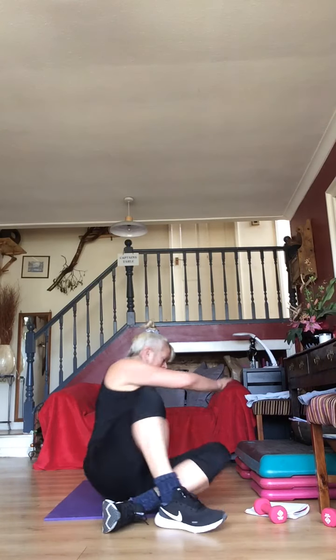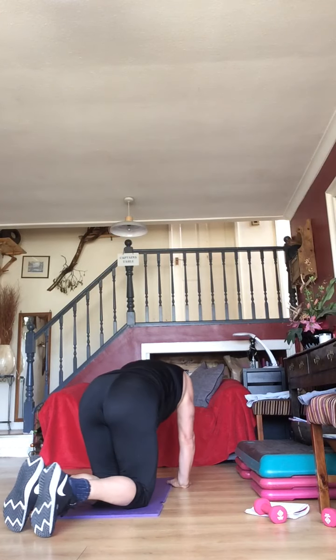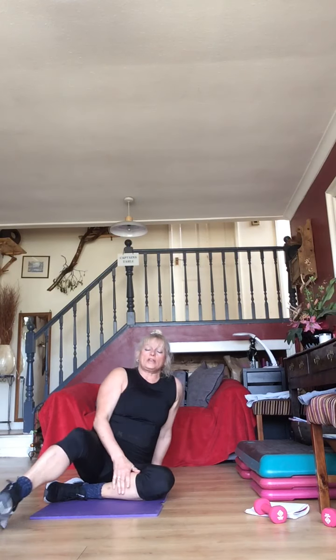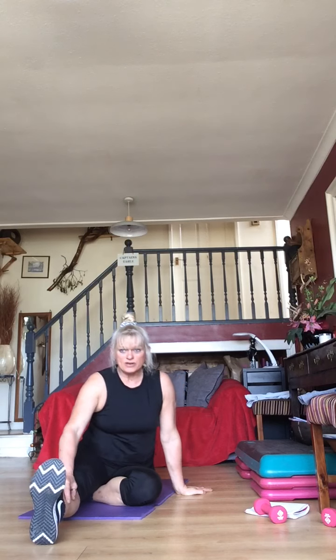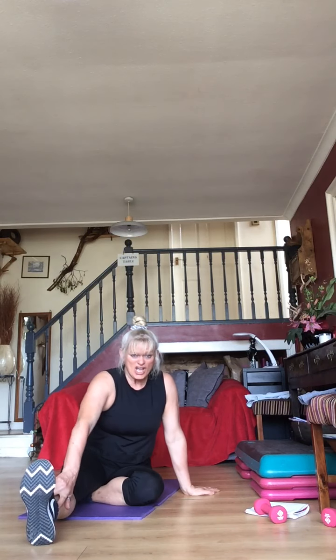Plank jacks coming up — I was getting ahead of myself! Turn over — go straight to plank jacks. You can literally turn your back to me. 30 seconds — walking in and out, in and out. Come on guys, we can do this — the clock is ticking, it's nearly time for lunch!